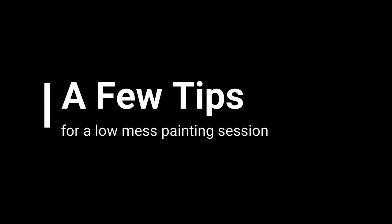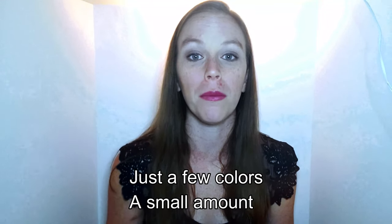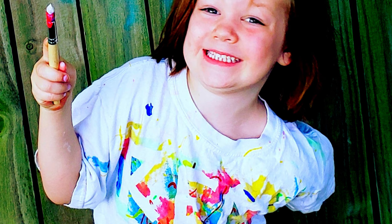A few tips for having a low-mess painting session: start them out with just a couple of colors and a very small amount of paint. Give them a little dab on a paper plate — or an artist palette if you have one. Just give them a little dab of two colors to start, then give them more if they're ready. Be prepared for inevitable finger painting. That's why we buy washable acrylic paint. It also helps to put them in an apron, a dedicated painting shirt, or a smock to prevent paint from getting on their clothes.